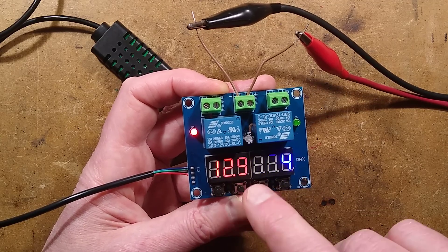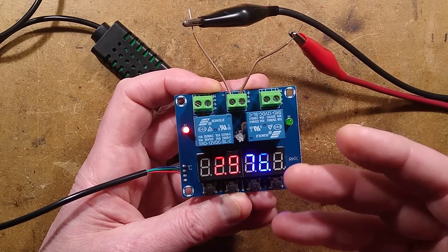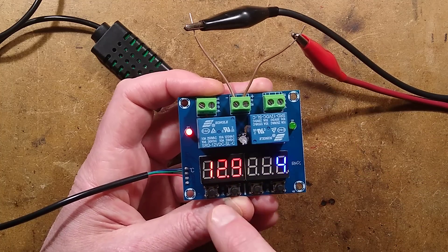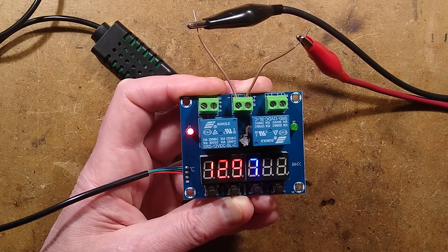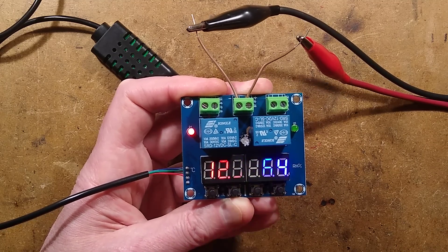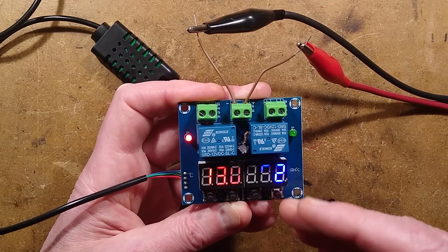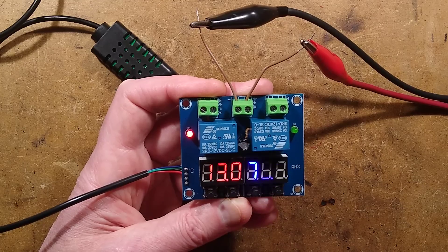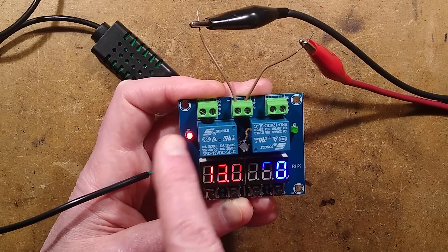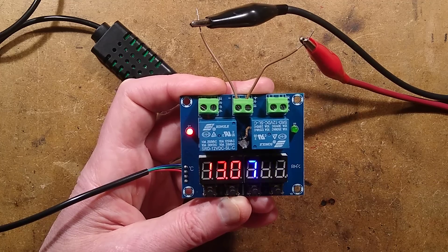Depending on whether the second temperature you put in is higher or lower will determine whether it's a heating or cooling application. In this case, pressing the button briefly shows it's going to turn on at 25°C, and pressing it again shows it's going to turn off at 30°C — so that is for heating. And that's why it's lit at the moment, because it's a low temperature and it's wanting to heat.